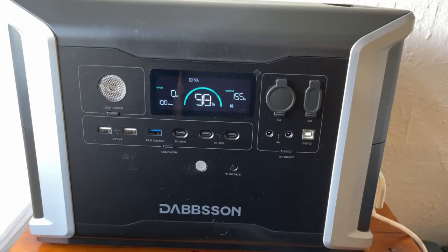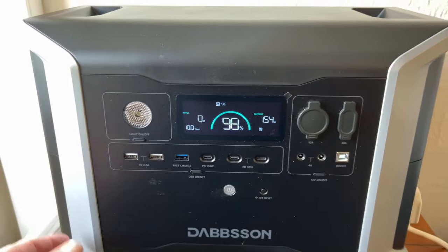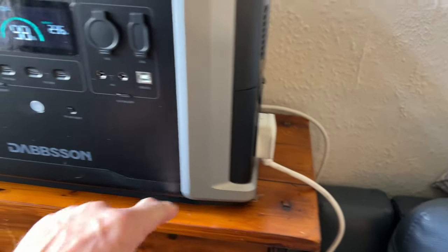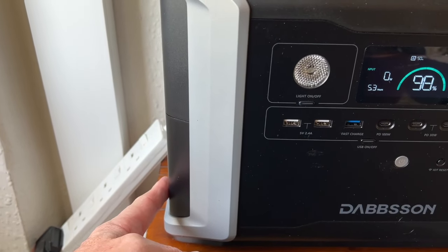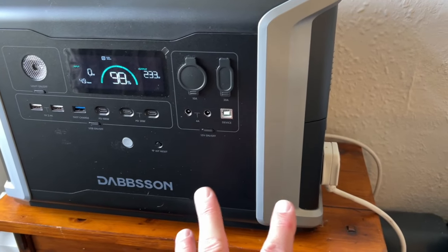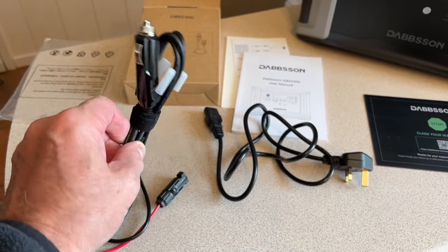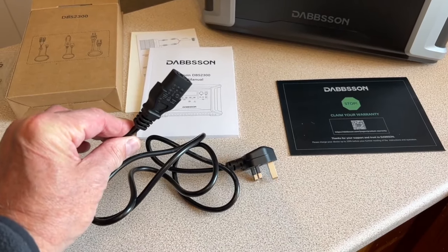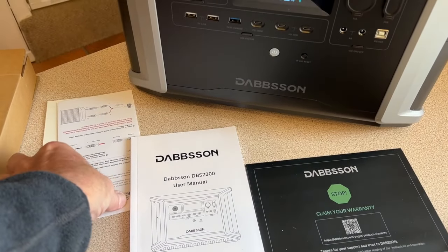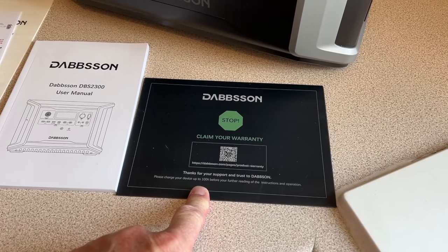So it's a good backup for off-grid power. It does have a UPS system inside, which means if you plug this into the mains and plug appliances into the output side, the power goes through it, charges the unit, and comes out. If the incoming power goes off, within 15 milliseconds it switches over to the battery power — great for medical devices or computers. In the box you get a solar charging lead, a car charging lead, the standard kettle three-pin mains charging lead, a very good instruction book, and your guarantee and warranty — two years on this, but if you register on the website they're now offering four years.